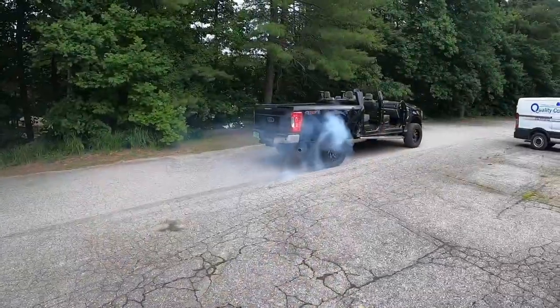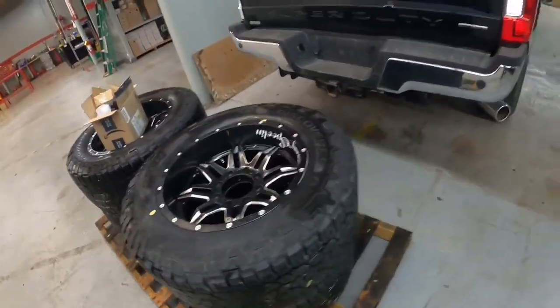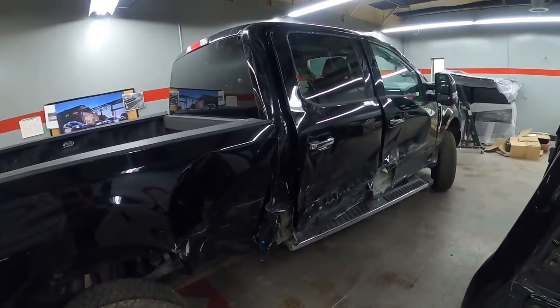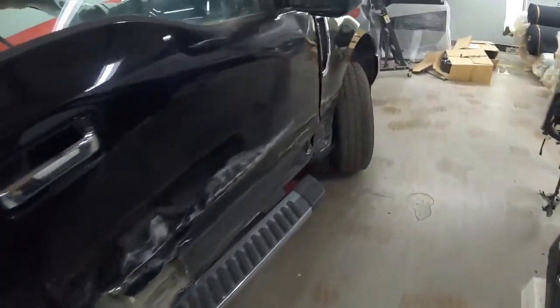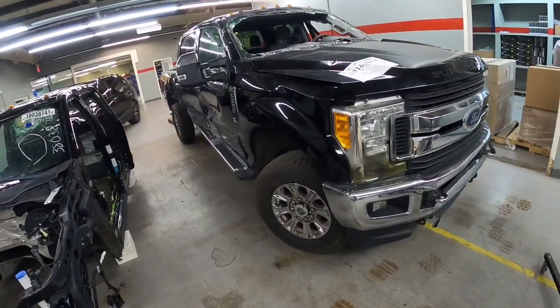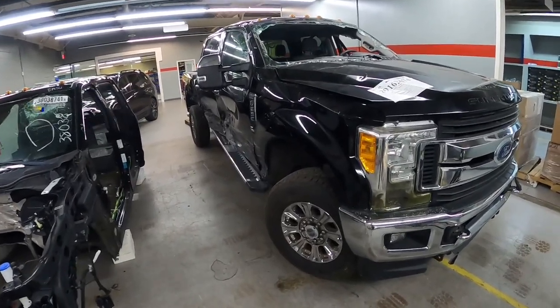I bought these wheels a while ago and I'm gonna put them on this 2017 wrecked F-250 to see what they look like, because these OEM wheels are actually sold. I'm gonna swap them out real quick and see what the fitment looks like. I haven't fixed the truck yet but I'm already putting wheels on it — it's great.